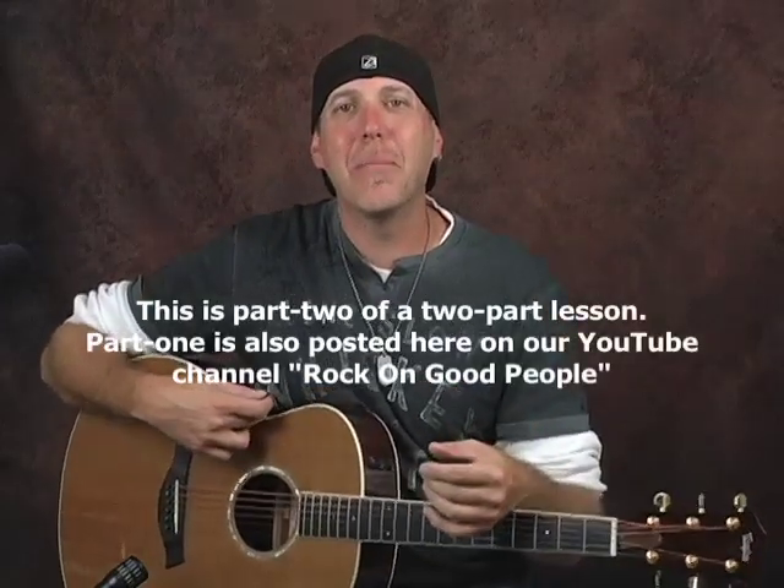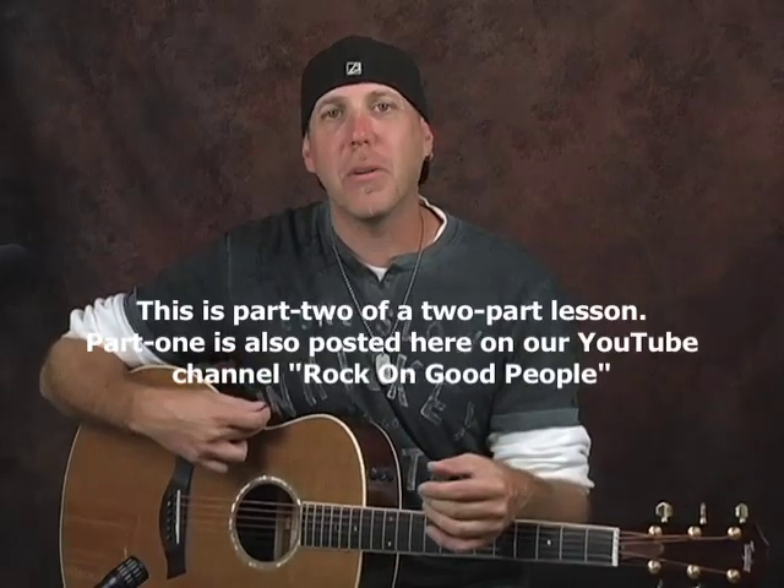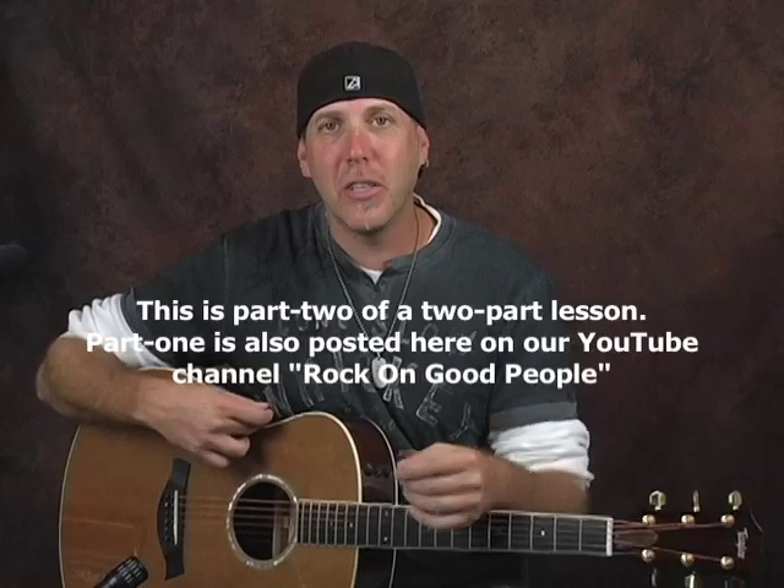Hey, good people, how you doing? David Taub here, co-creator of NextLevelGuitar.com. I hope all is well and I hope your guitar journeys are going famously.